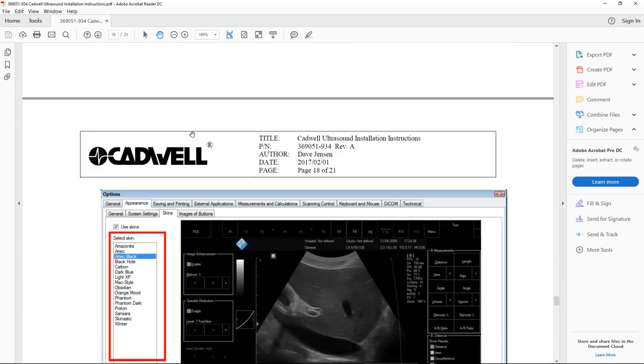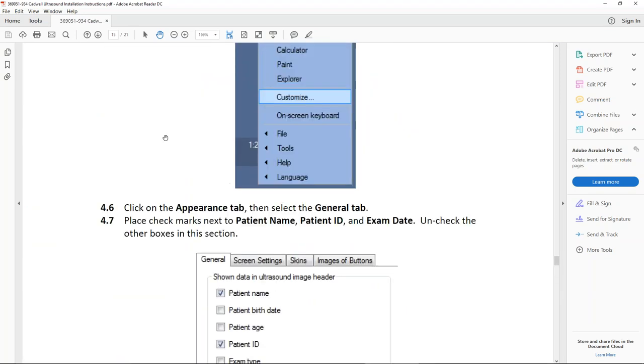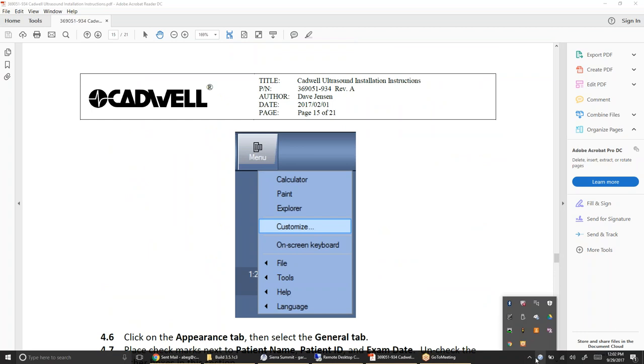There are a few other things in the installer instructions. Basically, it's just walking through how to configure the ultrasound software and a couple of things in Windows — basically just opening it up so when you have the installer installed, you can see it on your toolbar.